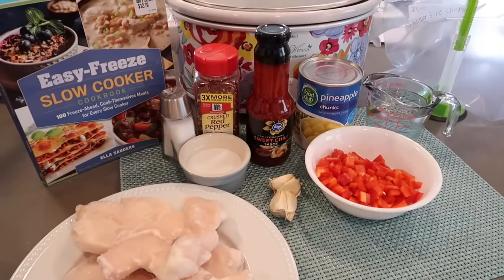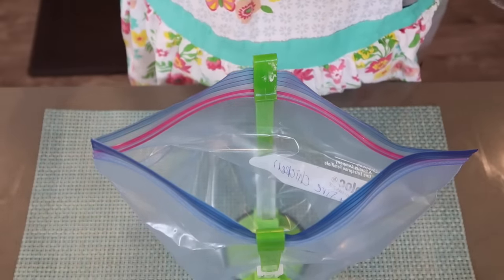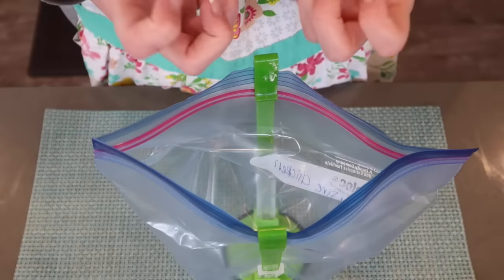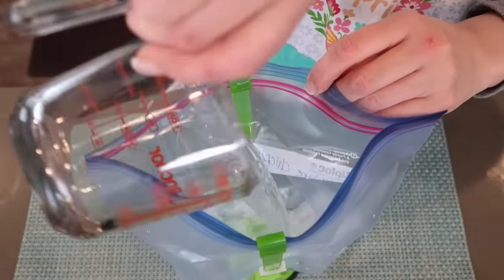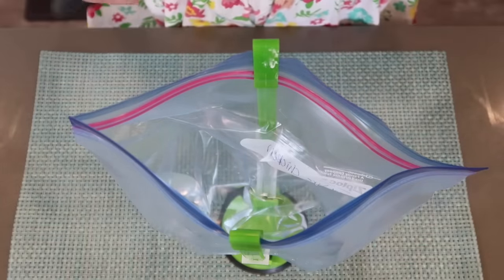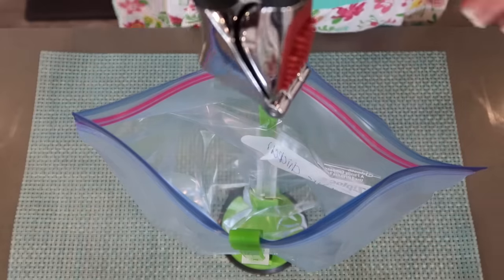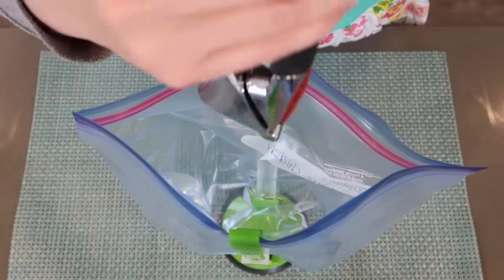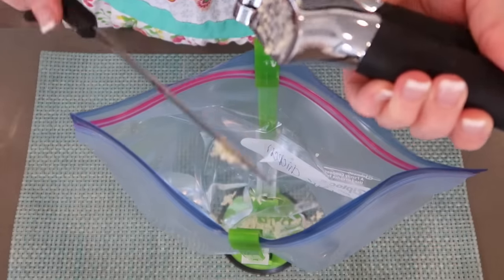The directions say to put all the ingredients in a bowl and whisk together, but I don't want to make that much of a mess, so I'm just going to dump it in this bag and mush the bag up — that will be our mixing. I'm going to pour the water in and mince up the garlic. It says two teaspoons, but I don't really measure garlic because garlic is amazing. I'm just going to crush whatever I think is two teaspoons — probably a couple cloves.